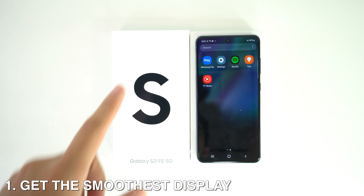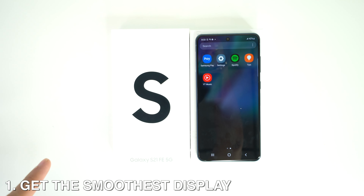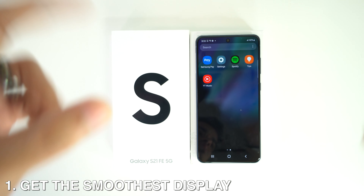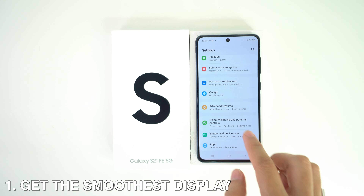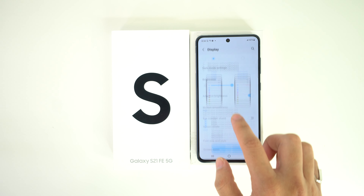First up, how to get the smoothest display. One of the most important features of this new device is the 120Hz refresh rate. To enable it, go to Settings, then head to Display, and then Motion Smoothness, and set it to Adaptive.